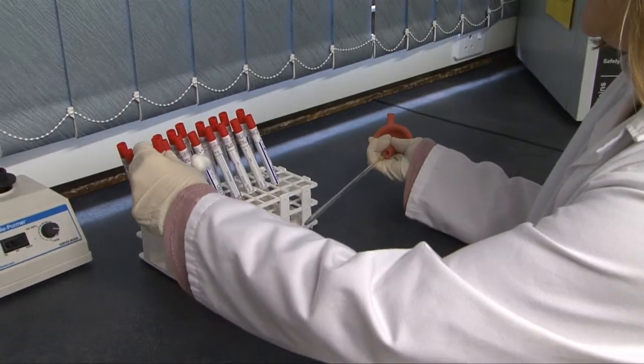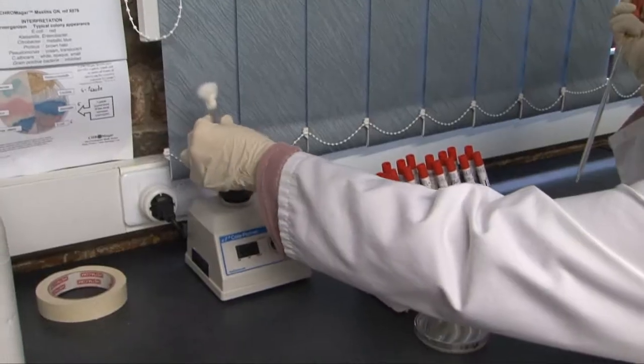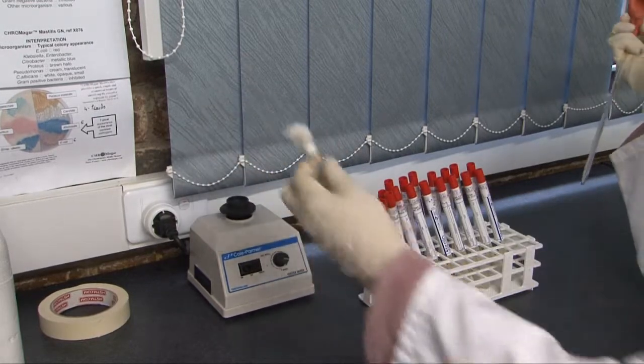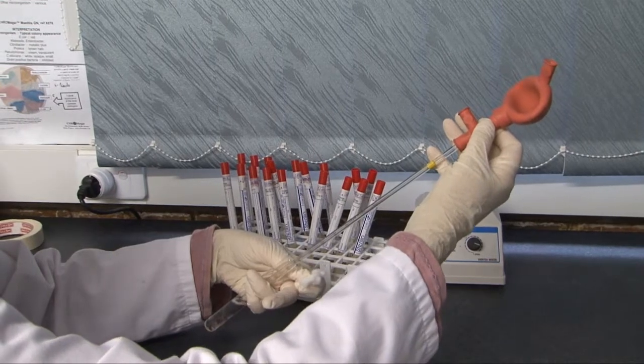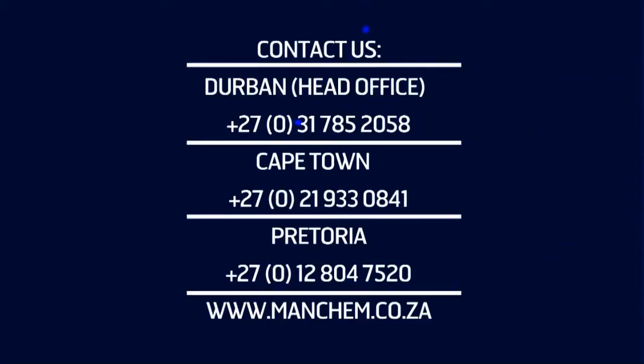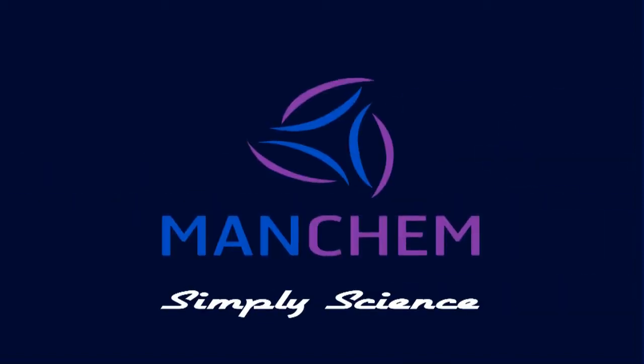Currently, to ensure the most accurate method of sampling is used, trials are underway to verify which one gives the best reproducible results, dependent on the surface being sampled. Even transportation can impact on the sampling technique being used. For more information on taking samples for testing, audits or more details about MANCHEM's products, contact MANCHEM directly or visit our website at www.manchem.co.za.